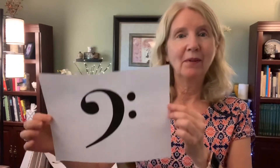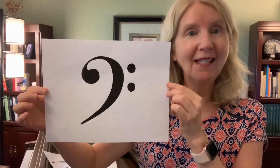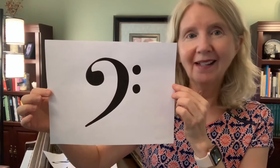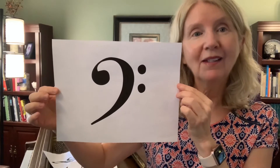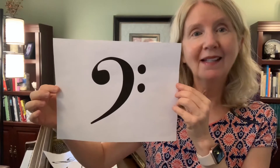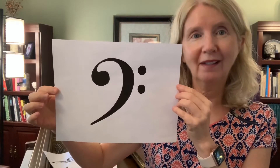Our next symbol is a bass clef. And like the treble clef that has a second name, the bass clef has a second name. It's sometimes called the F clef. So bass clef and F clef.